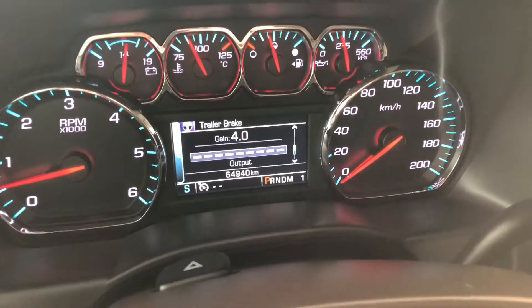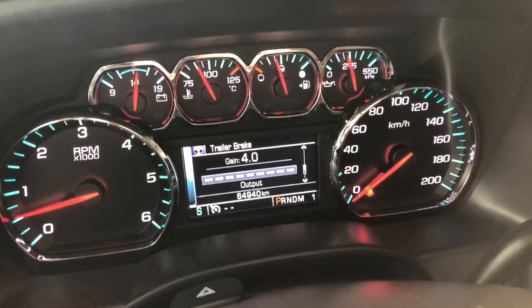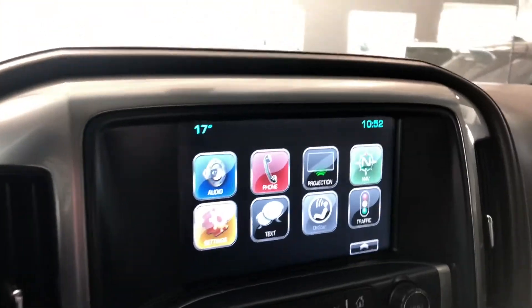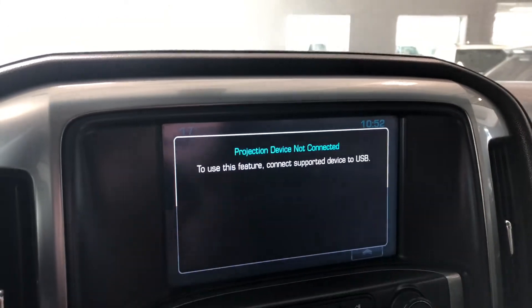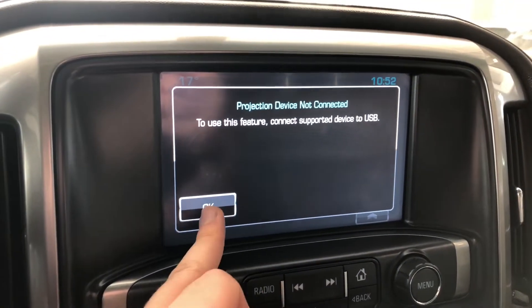If we take a look at the odometer, you can see the Chevrolet Silverado has 64,940 kilometers on it. Moving on to the display, we have the home button which we are in right now. You can also connect your phone through Apple CarPlay as long as you have a USB connected to it.